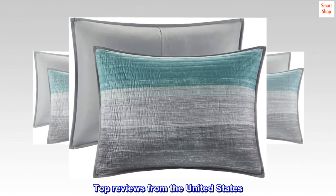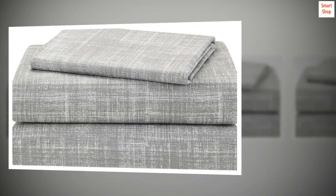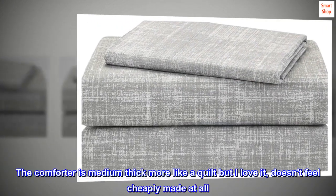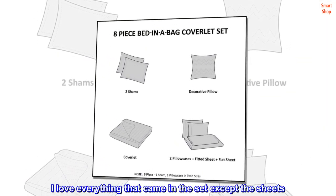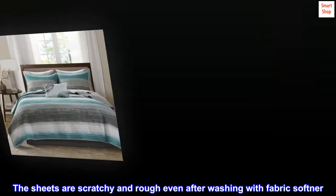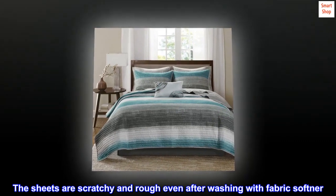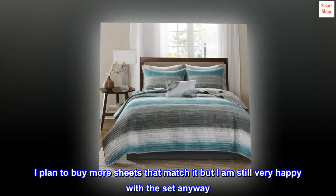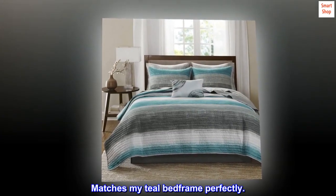Top reviews from the United States: I love these covers. The comforter is medium-thick, more like a quilt, but I love it — doesn't feel cheaply made at all. I love everything that came in the set except the sheets. The sheets are scratchy and rough even after washing with fabric softener. I plan to buy more sheets that match it, but I am still very happy with the set anyway. Matches my teal bed frame perfectly.